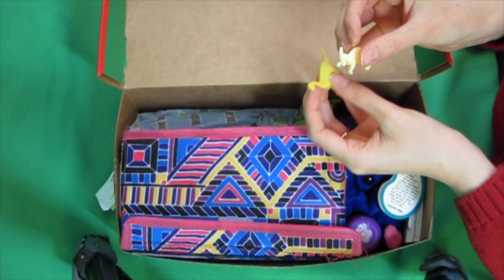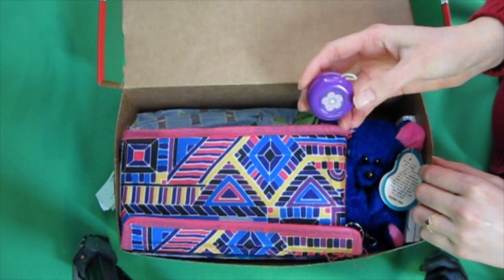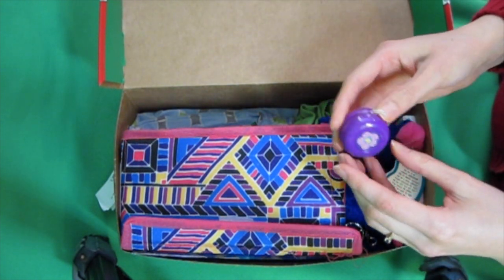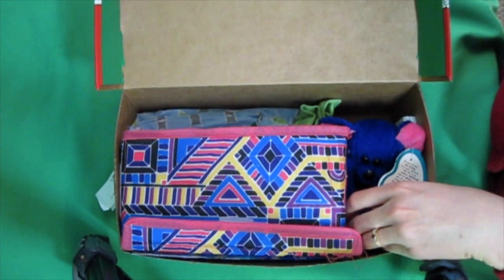A couple little dinosaurs. I know it's a girl's box, but I always liked dinosaurs when I was a kid too. A little yo-yo — I normally try to go with Storio yo-yos to make sure they last. I happened to have this one, so I put it in. It's cute, even if it doesn't last very long.